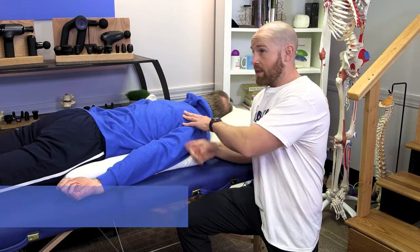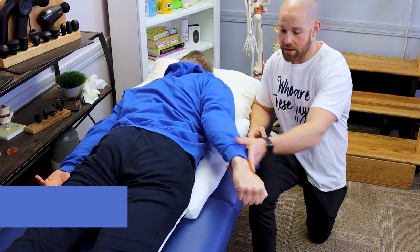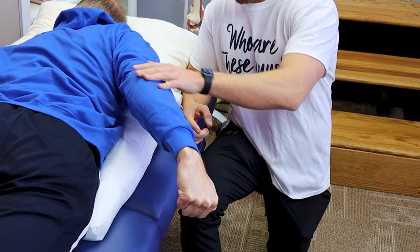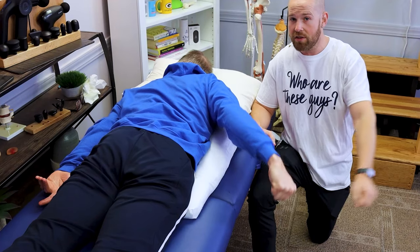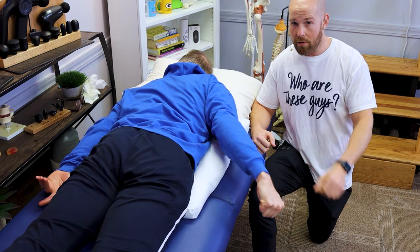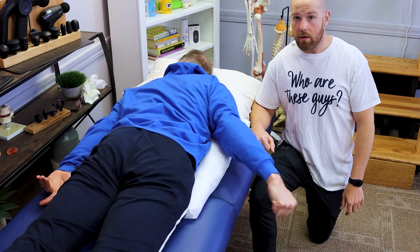The fourth progression is a similar concept. Bob's gonna lift this arm up off the ground, turn his knuckles up towards the ceiling, slightly bend the elbow, and then oscillate and do little circles — 10 repetitions in a clockwise fashion, then switch to a counterclockwise fashion for 10 repetitions. He says it's hard — much harder.